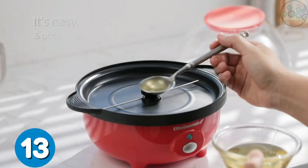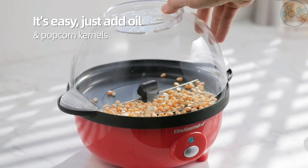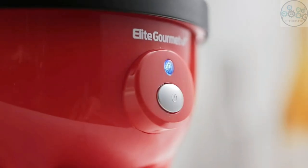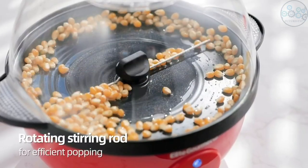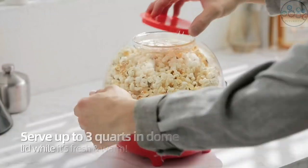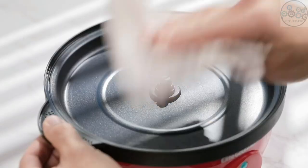This popcorn machine can pop up to three quarts of popcorn at once for family and friends, so you can enjoy fresh and delicious popcorn right at home. The motorized stirring rod stirs the popcorn, heating it evenly for better popping performance, increasing the popping rate for crisp and fresh popcorn without burning. Add your own flavors for cheesy, butter, salty popcorn and much more.